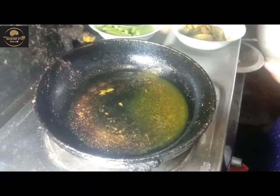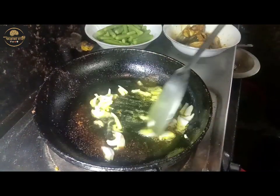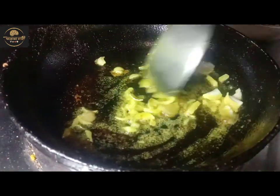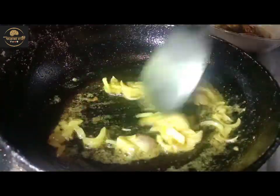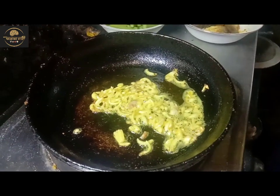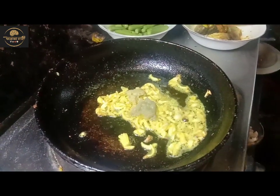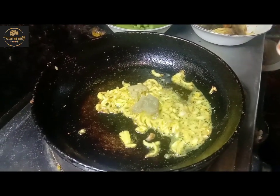The same way, the last one will be prepared. Then the pious will be prepared the same way. I will give you 2 pieces of rice, 1-2 pieces of rice.